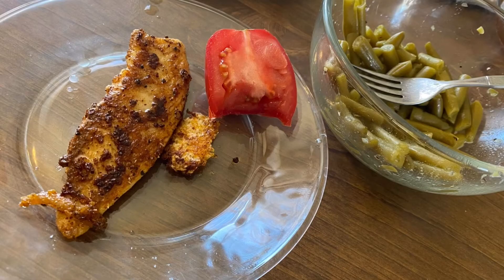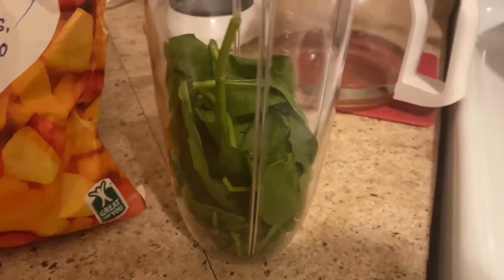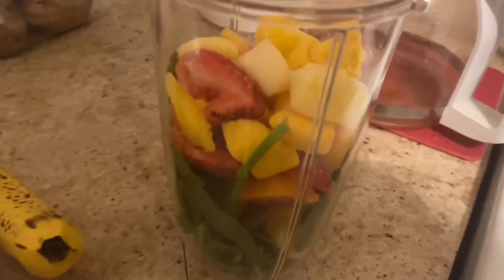This meal was from today, and I got me a tomato with it too. For this meal, it can be a meal replacement, or a side, or just a snack. I got a fruit smoothie.